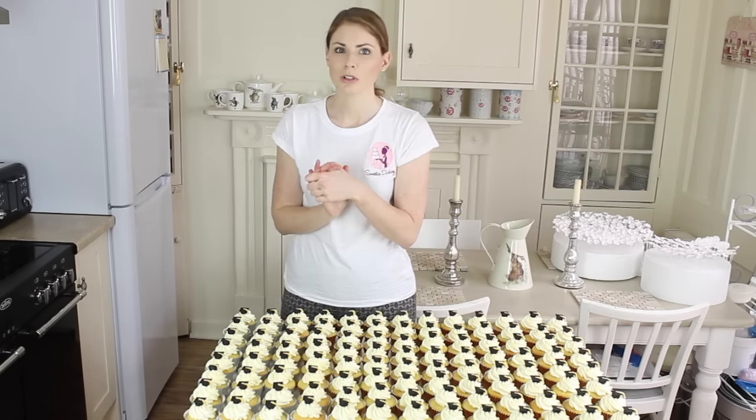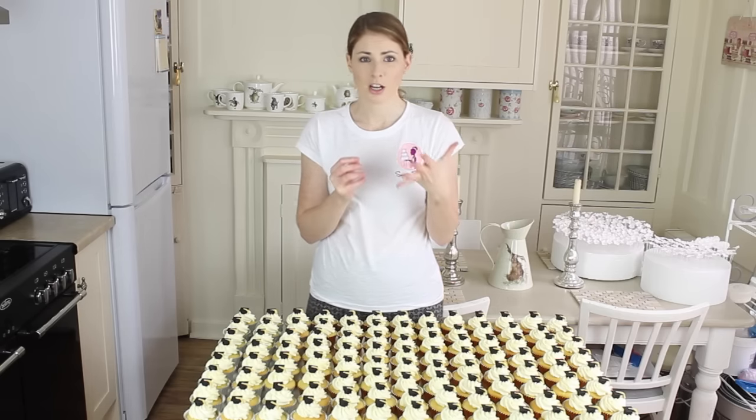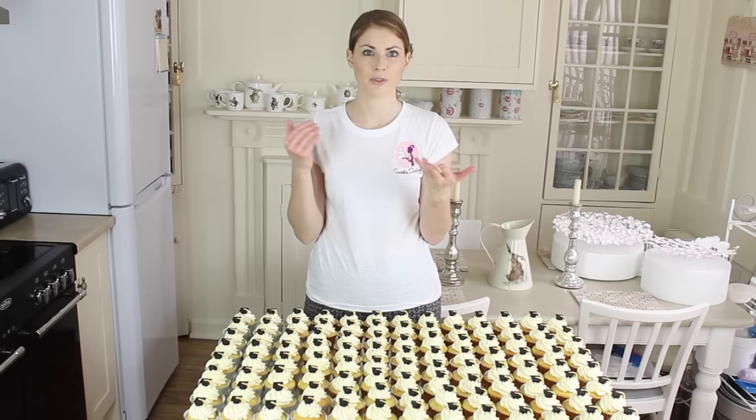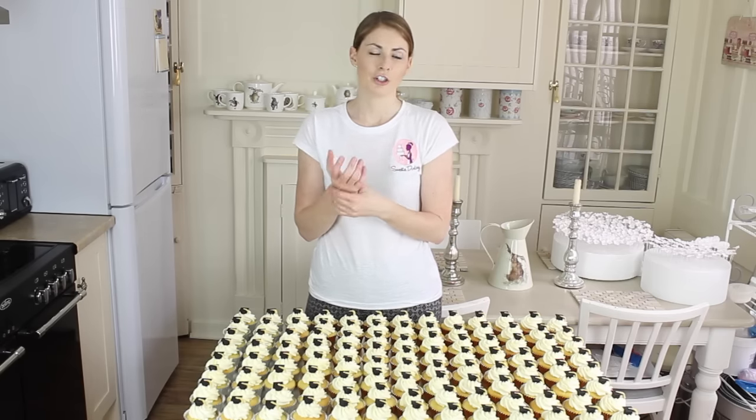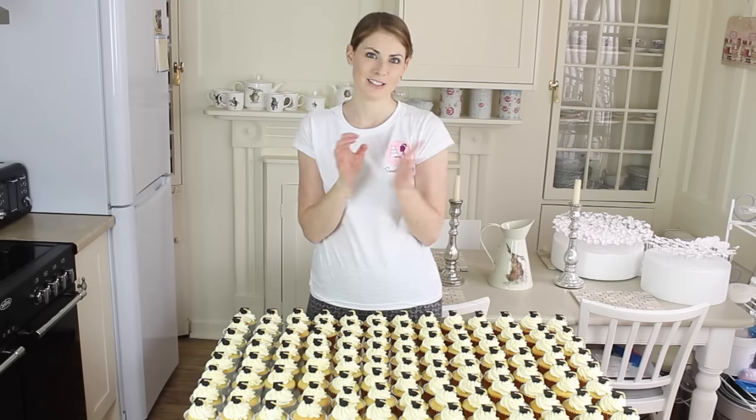You can use flower paste, gum paste, modelling paste, fondant — whatever you prefer. I've gone for flower paste, which is one of the tougher pastes, and because of that I've had to mix a lot of shortening in to soften it so it'll actually go through the sugar gun without breaking my hand. You have to keep squeezing the sugar gun to get the paste through — the softer the paste, the easier it is.